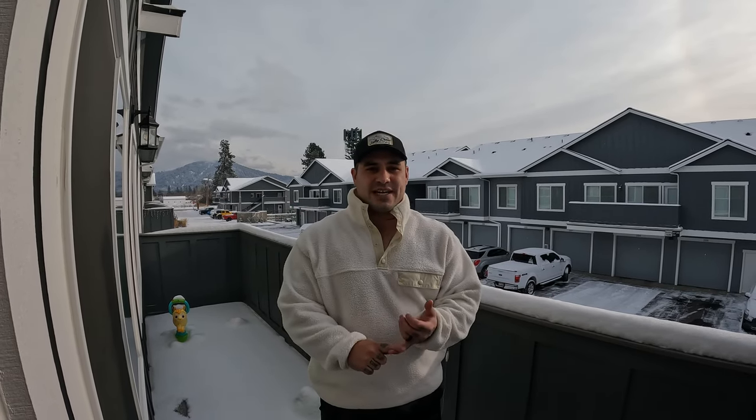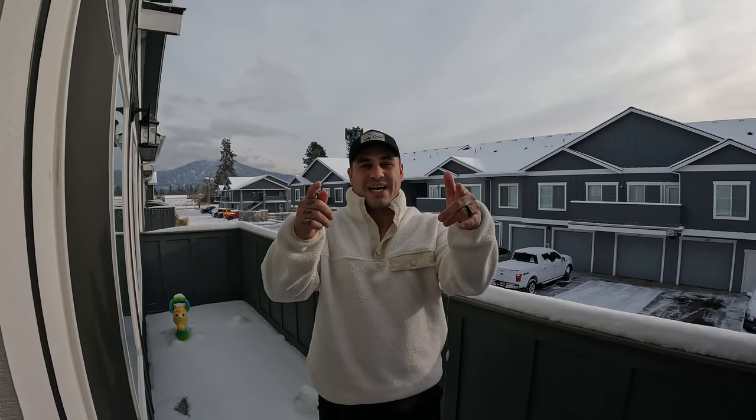A giant snowstorm is coming in tonight and we've been basically locked in our house, so we're going to dial in our setups. We're going to talk about them and teach you guys how to set them up.